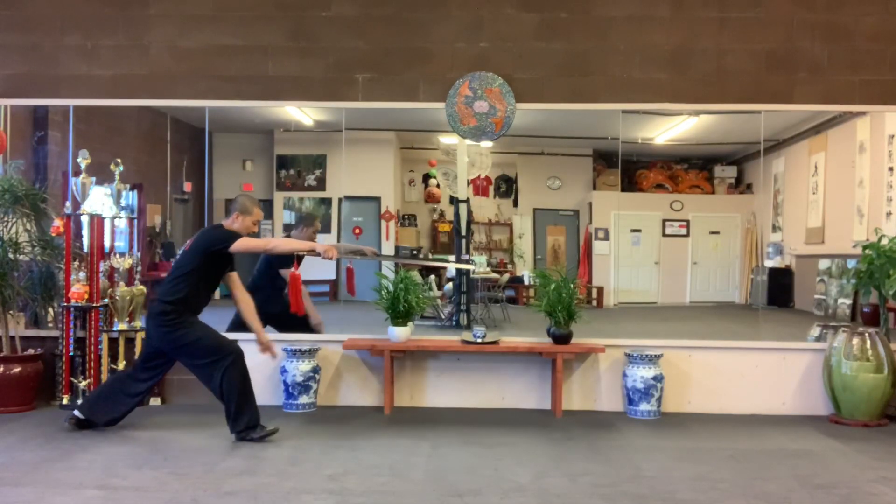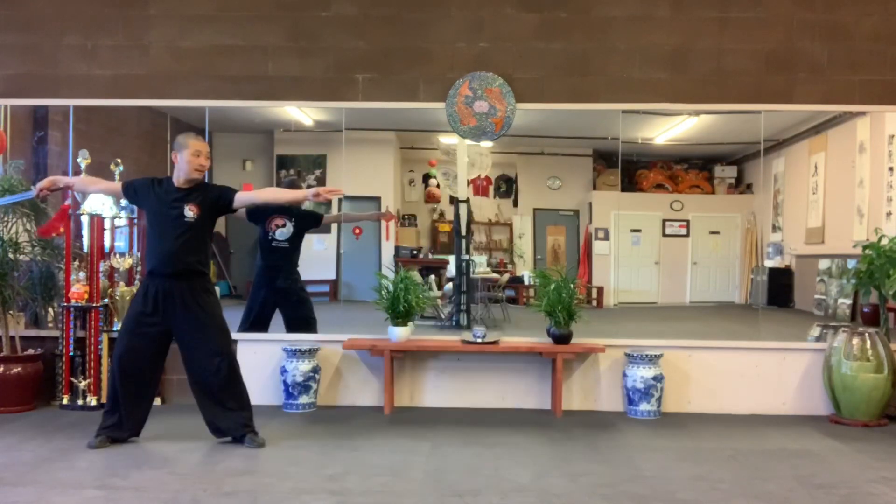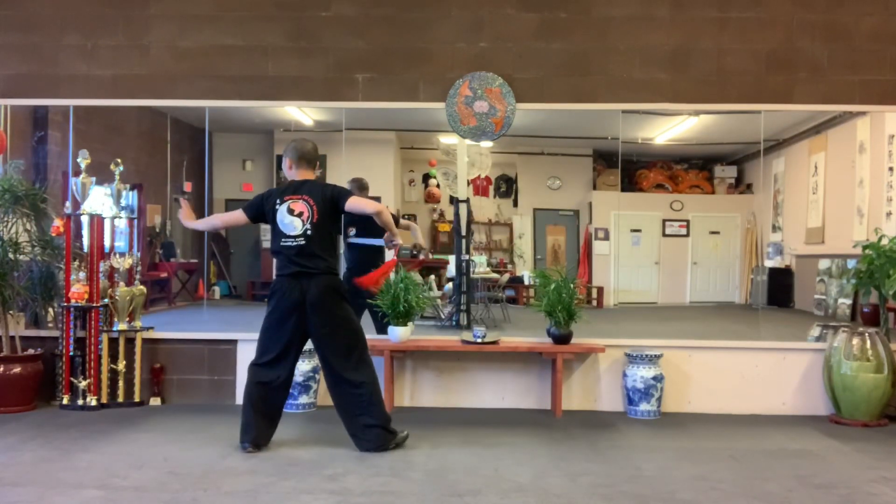Back leg. Back hand go down. Forward. Pull. Skip. Step one. Turn behind.